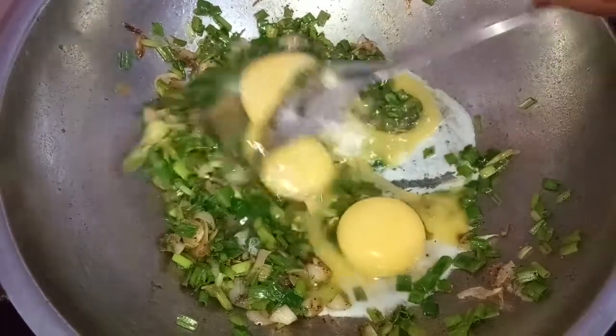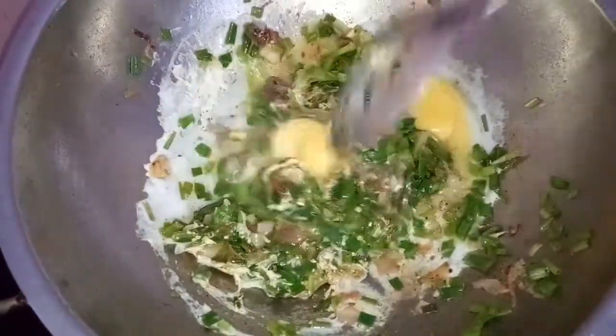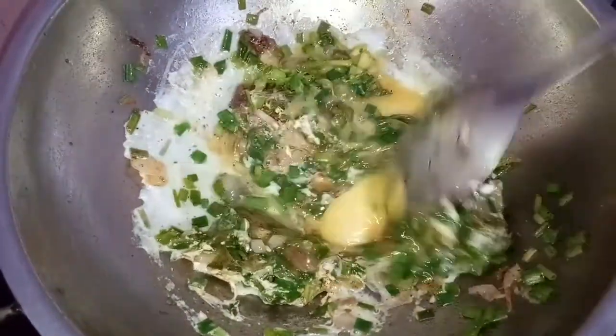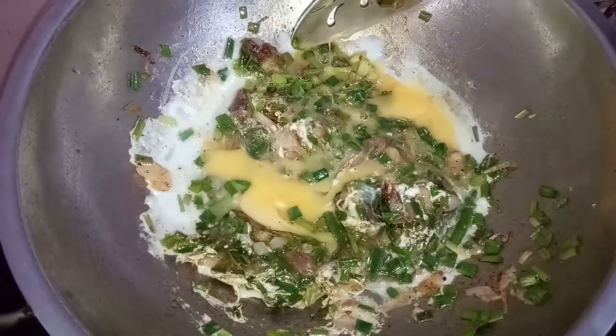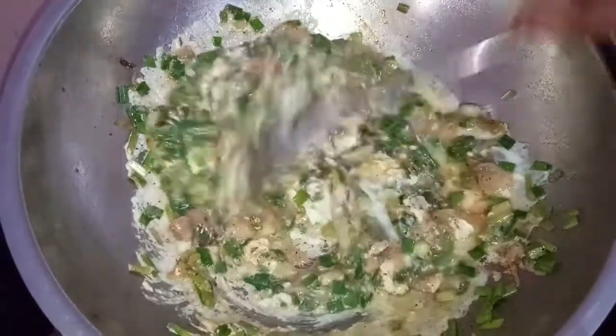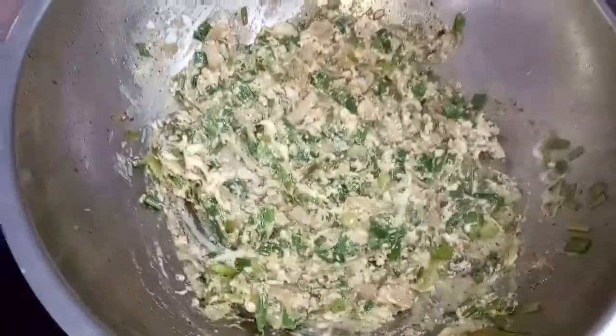It's a good taste. I'm happy to eat a good taste. You can eat a lot of food. If you eat good food, you can enjoy a good taste.